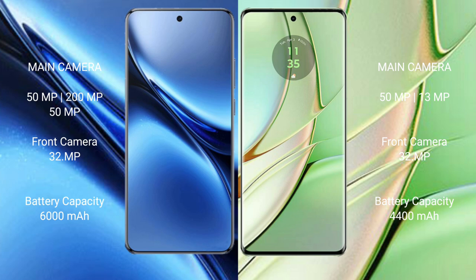The Vivo X200 Pro has a 6000mAh battery with 90-watt fast charging support. The Motorola H40 has a 4400mAh battery with 68-watt fast charging support.